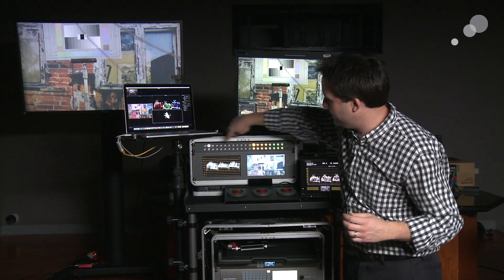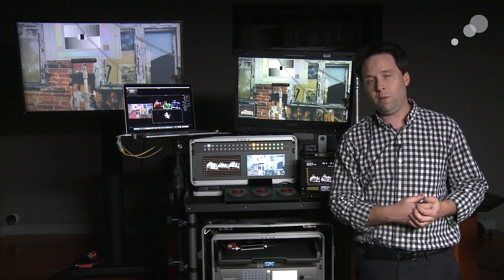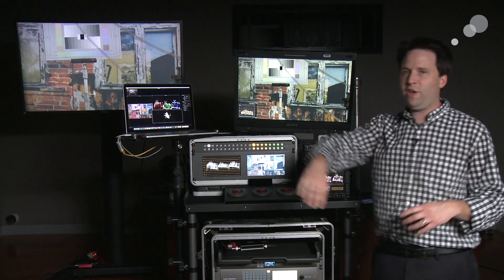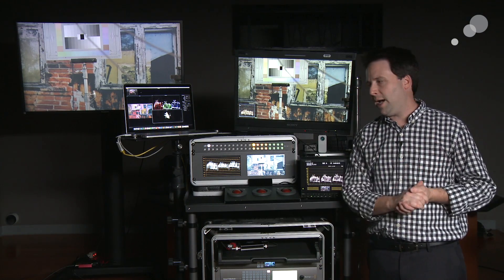Now, you notice there are no actual buttons on this display. The only way to change anything is to log in via USB or Ethernet through software on the computer and change it up. A little annoying, but I do like having it just for confidence of your alternate camera angles when you're looking at a main camera in a multicam shoot — so a nice option.